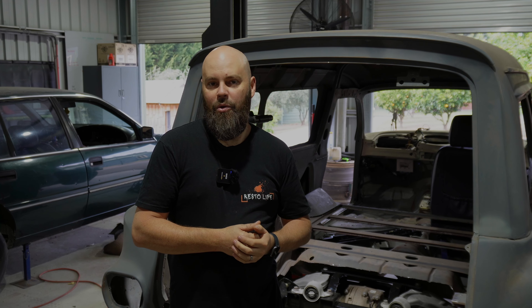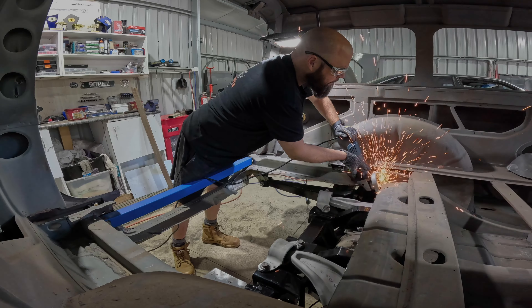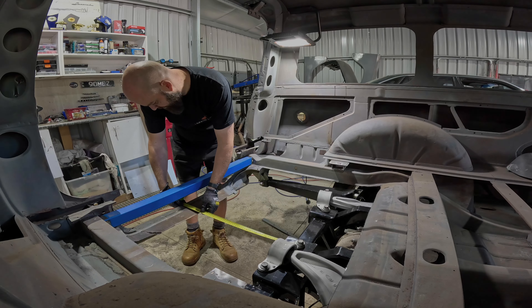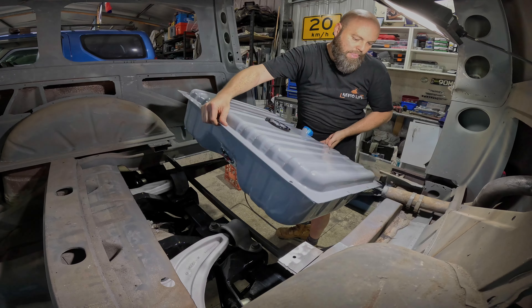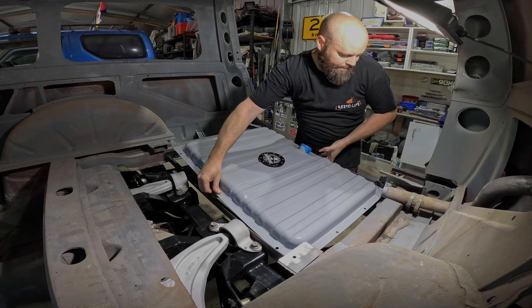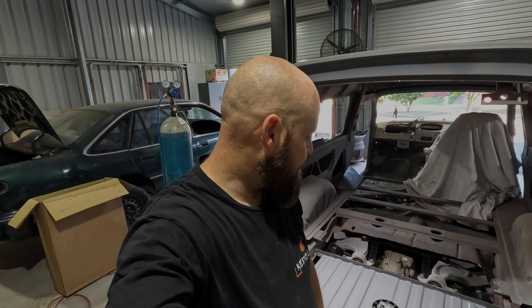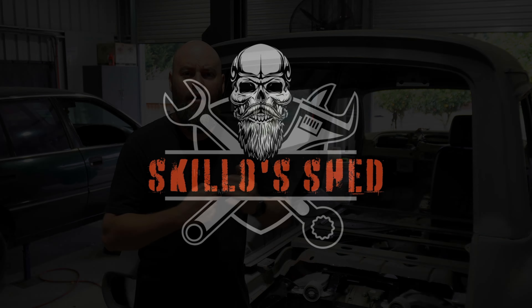The issue with second-hand fuel tanks is if they've had a little bit of water in them. I think this is a first-gen Mustang one — that's another cool job done, on to the next one.